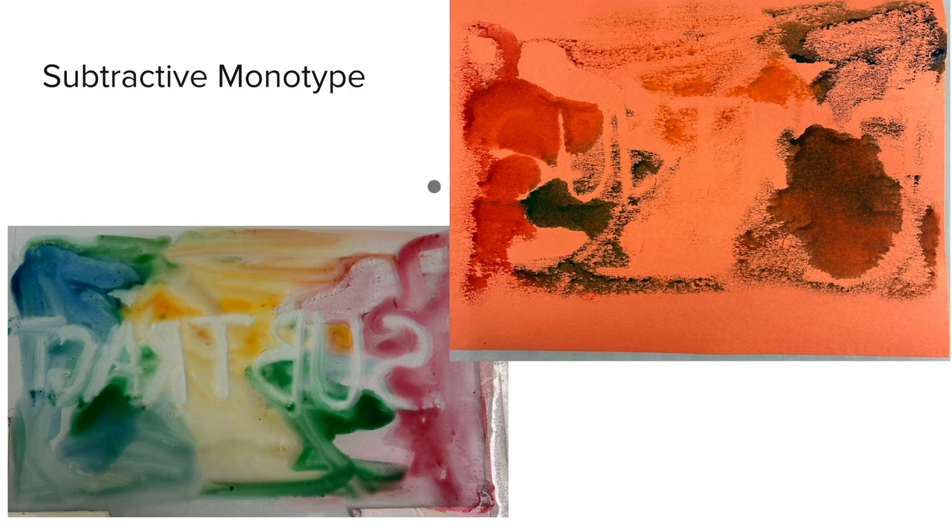Then I moved on to subtractive monotypes. By wiping away paint with a paper towel I wrote the word 'subtract' backwards, knowing it would be a mirrored image when printed. While the transfer was not very complete and you can't quite read the word, this opened my eyes to the potential of a subtractive monotype and what you can really do to express yourself with this negative space.